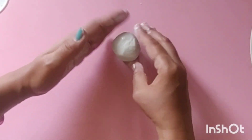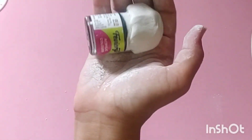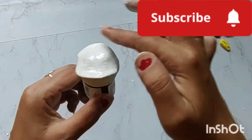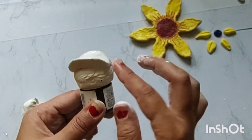After applying it, I let it dry well. When it was dried, I had made it — but I didn't capture it on camera. I didn't realize the camera was recording at that point.